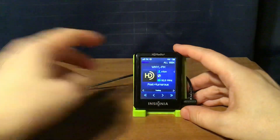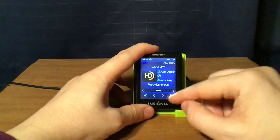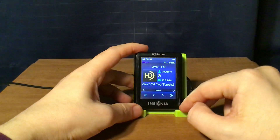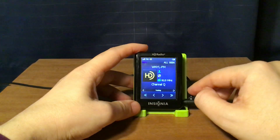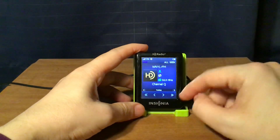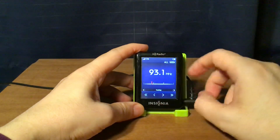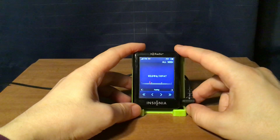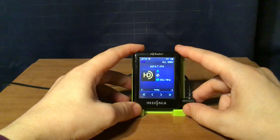I'll take you through the rest of the HD channels on that station. Next is WPAT Passaic, New Jersey, which is also in HD.